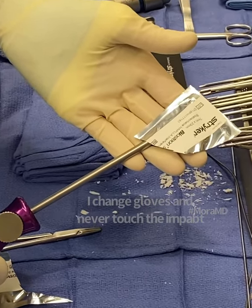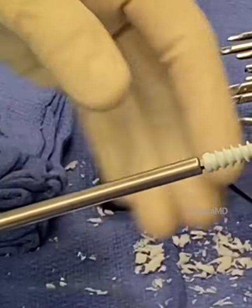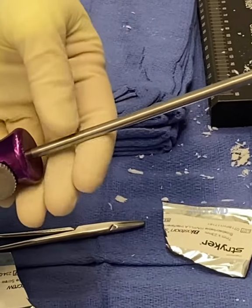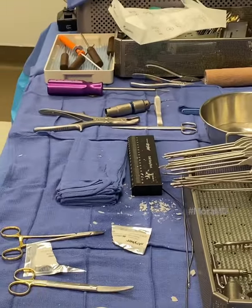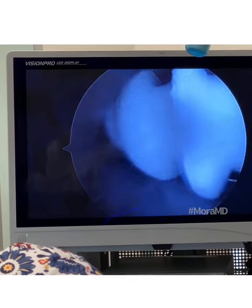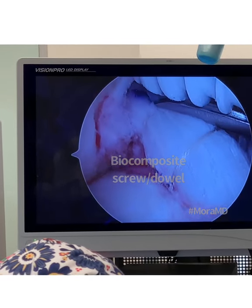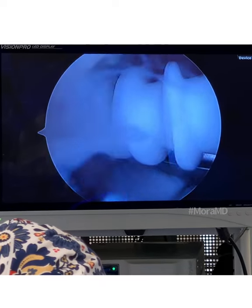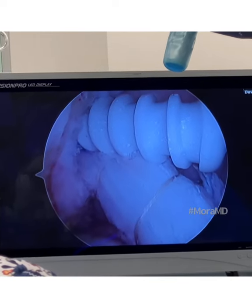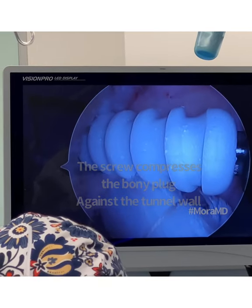I'm using a Stryker Bioskion interference screw — it's basically like a threaded dowel. I actually don't like to touch my implant before I put it in; I got new gloves on as well, just to decrease the risk of infection. Sneaking my little screw in there, making sure I have the right angle, protecting my graft with that little protector. The screw will hold the graft up against the bony tunnel, compressing it, and over time it will heal into the bone — and this screw will disappear.